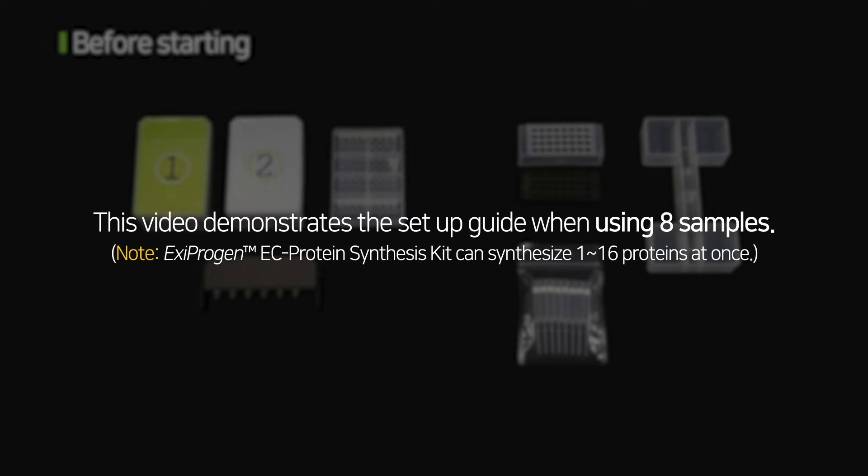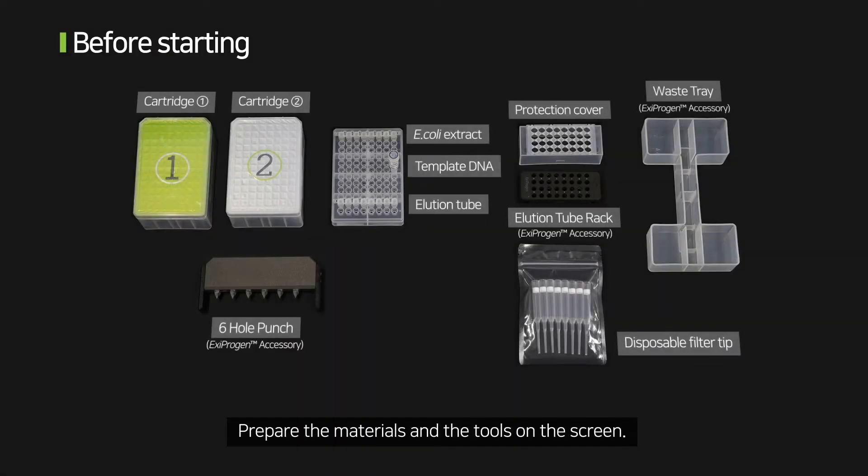This video demonstrates the setup guide when using 8 samples. Prepare the materials and the tools shown on the screen.